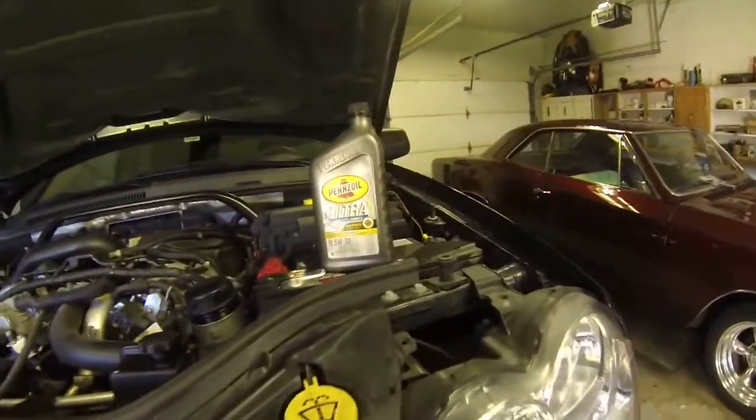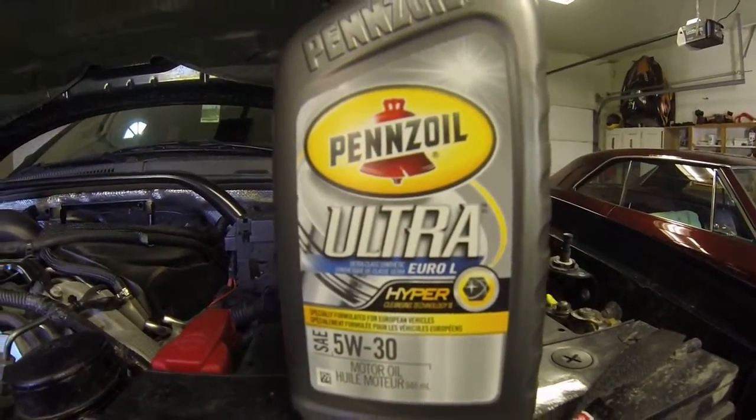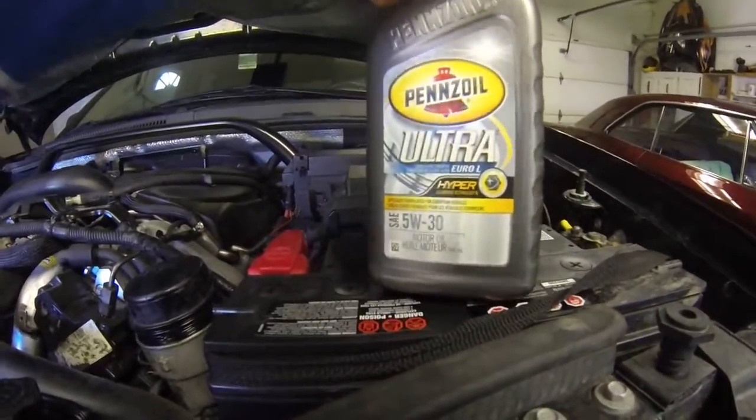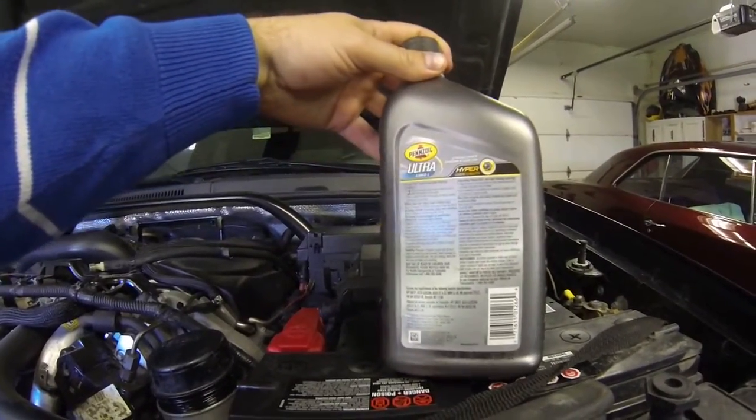It's this oil right here. You got to use this special European oil, Pennzoil Ultra Euro L 5w30. And you got to use 10 jugs of this stuff.